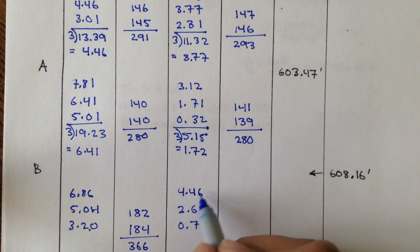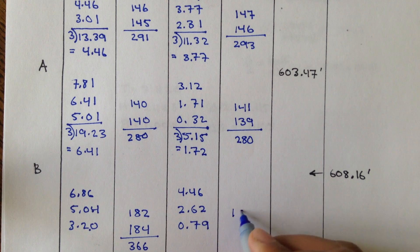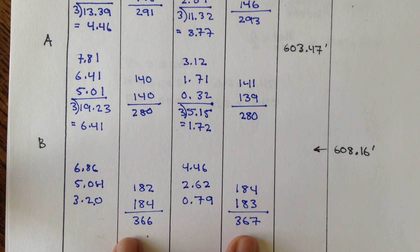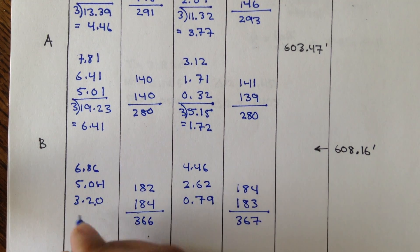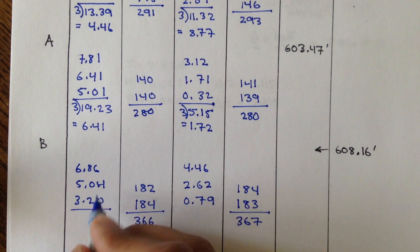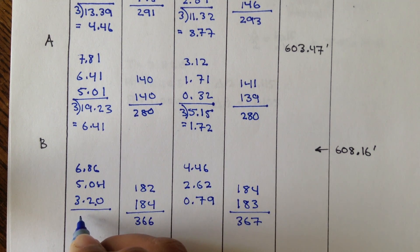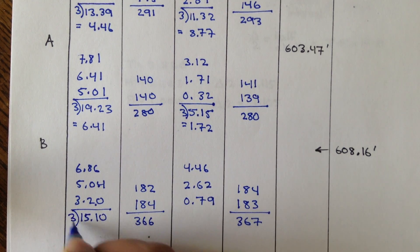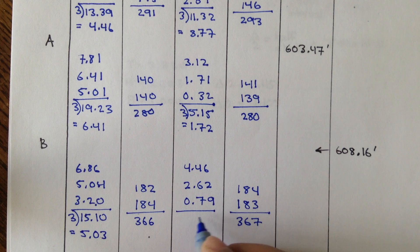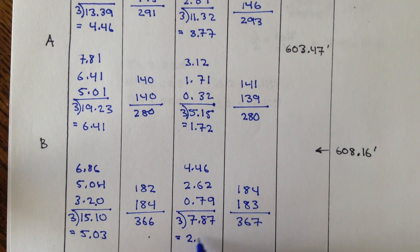For the foresight to C, you read 4.46, 2.62, and 0.79. Top minus middle times 100 gives 184; middle minus bottom times 100 gives 183. Adding these gives 367 — the horizontal distances are roughly the same and the stadias check out. For the backsight average: sum is 15.10, divided by 3 gives 5.03. For the foresight: sum is 7.87, divided by 3 gives 2.62.